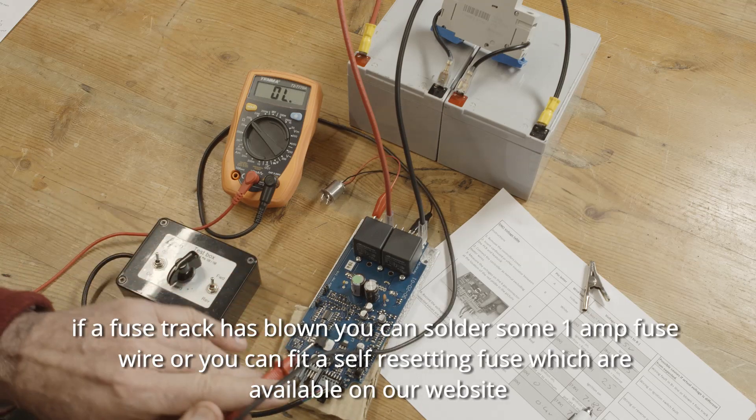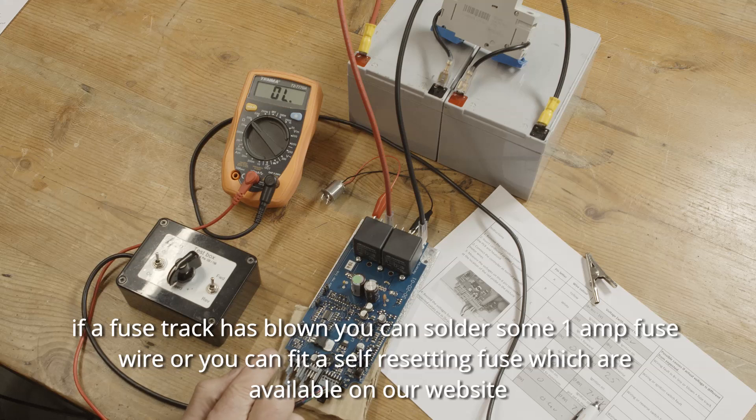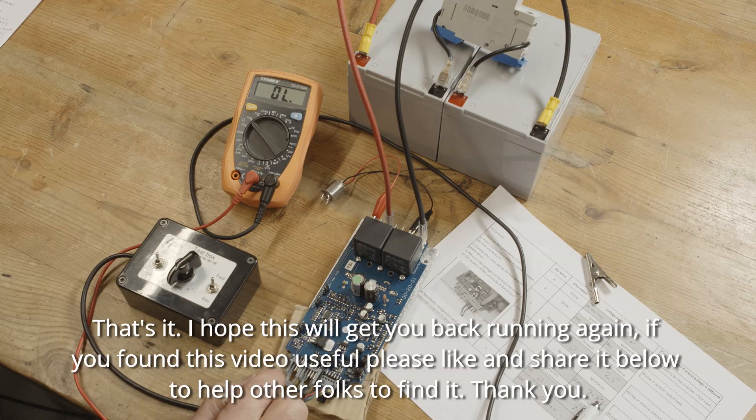If a fuse track has blown, you can solder some 1 amp fuse wire, or you can fit a self-resetting fuse, which are available on our website. That's it. I hope this will get you back running again. If you found this video useful, please like and share it below to help other folks to find it.